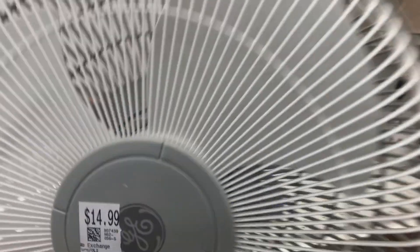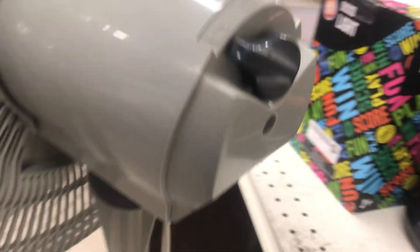All right, here's this GE pedestal fan, but for $15, which I don't think it's gonna sell for that, especially at this time of the year, but who knows?